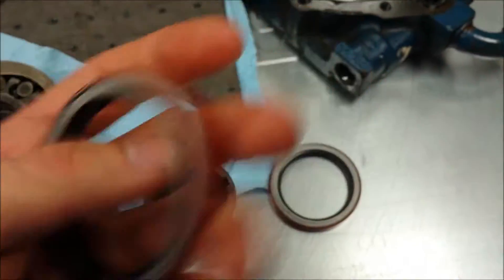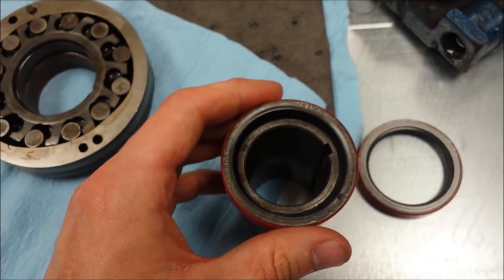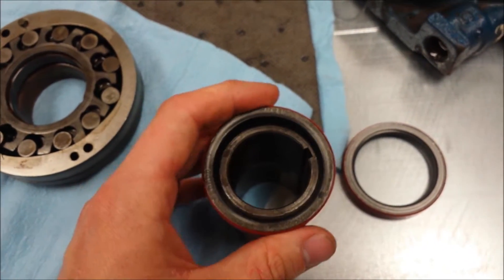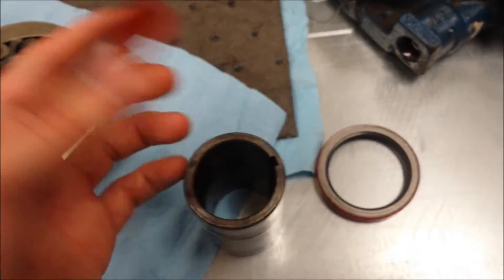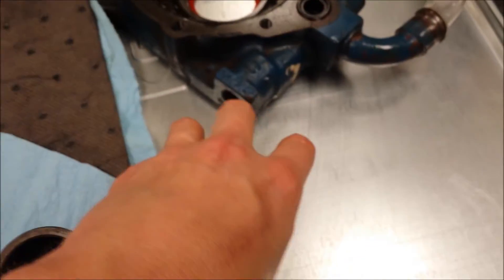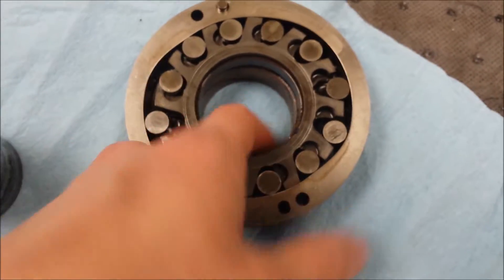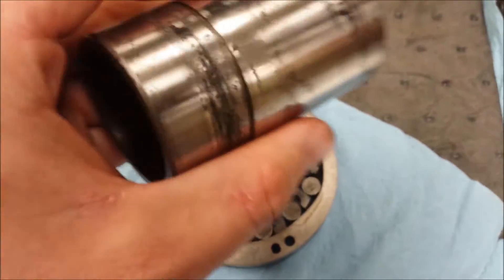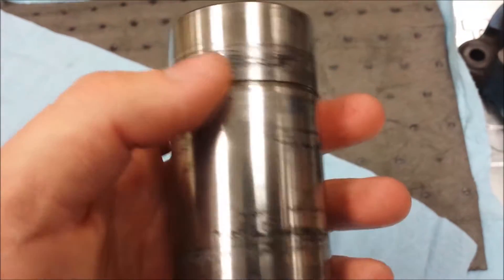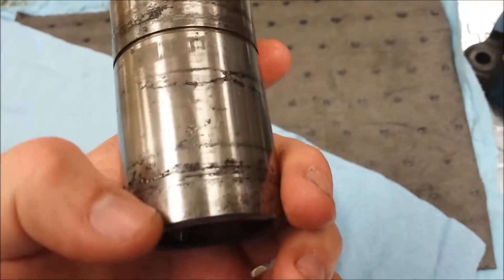The old seals are really old and hard, and this one actually cracked. I got these new ones and they're a little tighter — I measured them, they're a little snug, but they seem like you can move the shaft and it still seals. So hopefully that works because I really don't want to get a new bushing. I polished the shaft the best I could — I didn't want to take sandpaper to it, but I repolished and cleaned it real good.